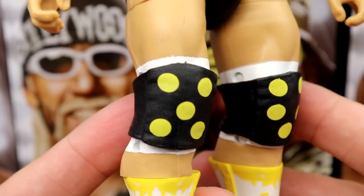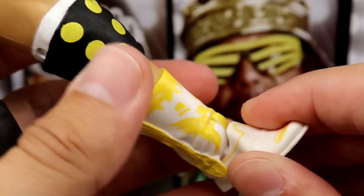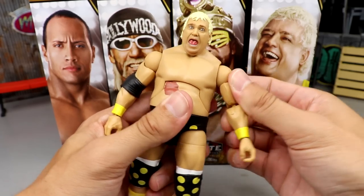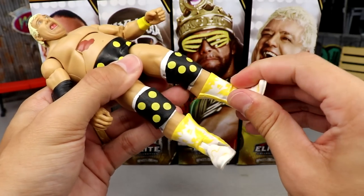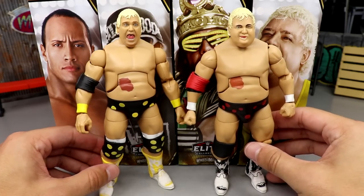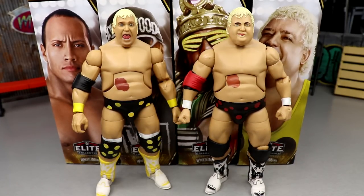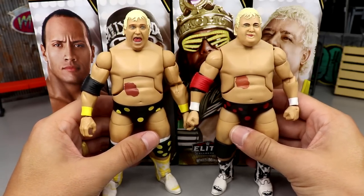He's got the big black knee pads with yellow polka dots, white knee tape underneath, and beautiful white and yellow cowboy boots. I don't think we've seen a polka dot Dusty since the WCW Ring or basic ring Target exclusive Elite way back. The waist and ab crunch are a little loose, but it doesn't really matter that much. The legs are not as stiff as usual — he actually articulates quite well. Usually Dusty figures are pretty garbage at articulation, but this one feels really good.